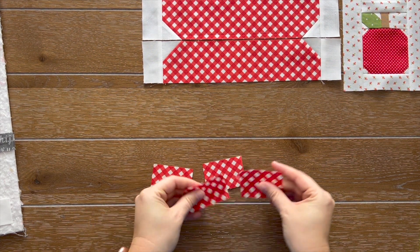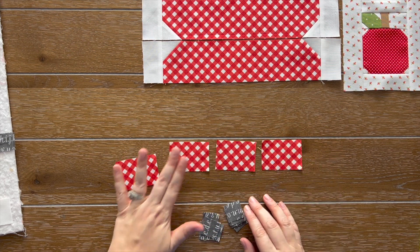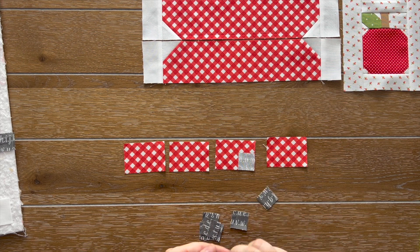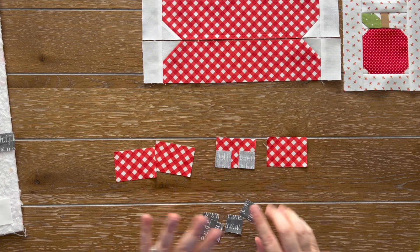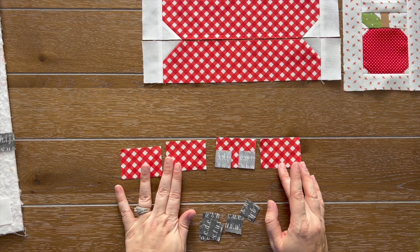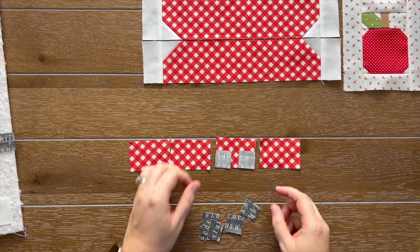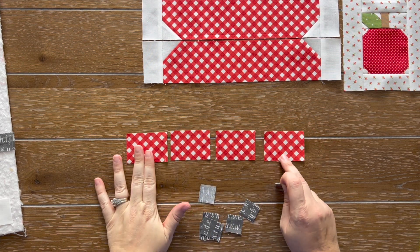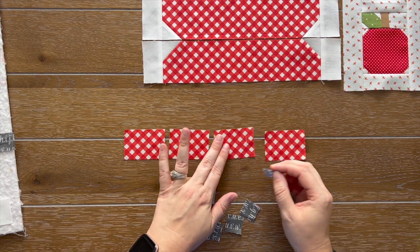For step four, you're going to need your fabric M rectangles — you should have four of them — and your fabric Q squares, and you should have eight of those. What we're going to do is assemble our fabric Q squares to the bottom corners of our fabric M, sewing on our diagonal line, then trimming and pressing. Now, I chose directional fabric for the center of my spool, so I have to pay close attention to how I position these. But I have a little trick that I've learned.